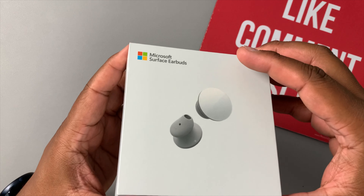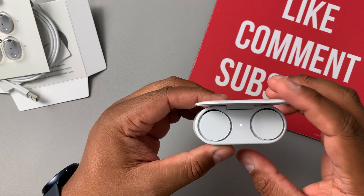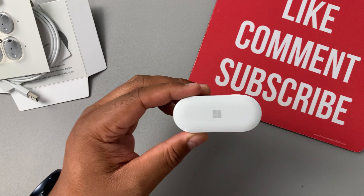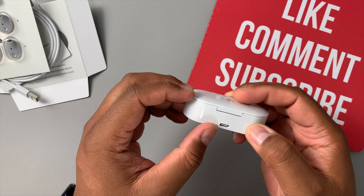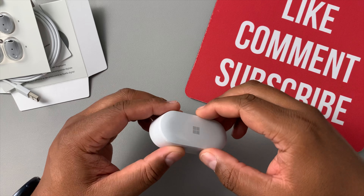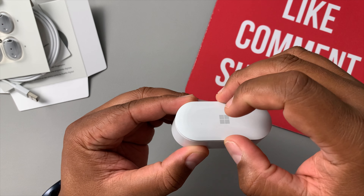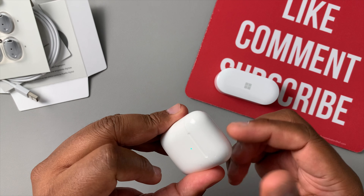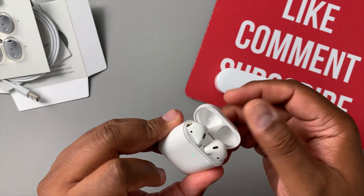These are light — people were saying they'd be heavy but they're very nice. The Microsoft logo is right there on a glossy white case. You have your USB-C port on the back — and again, no wireless charging, so you'll need that cable. There's a pairing button on the bottom. The lid just pops right open and closes with a little magnet that holds it shut.